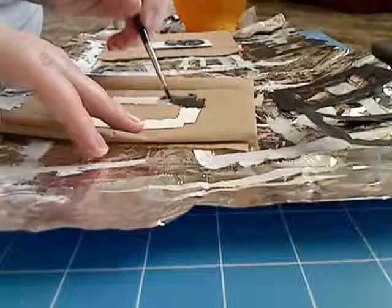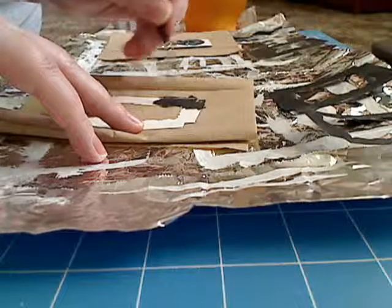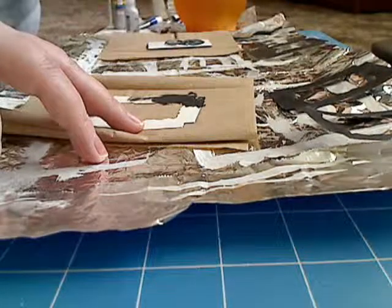Hey everyone, I'm back. And I'm still painting — I think this is number three. Yeah, this is number three. Still painting number three.